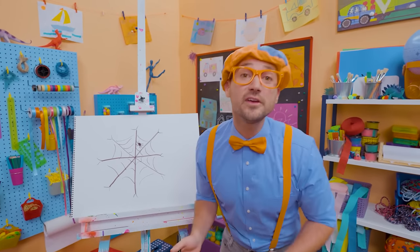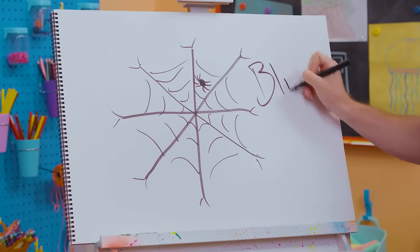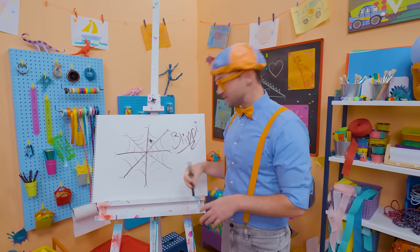If you want to keep drawing with me, all you have to do is search for my name. Will you spell my name with me? Are you ready? B-L-I-P-P-I. Blippi! All right, see you again. Bye-bye.